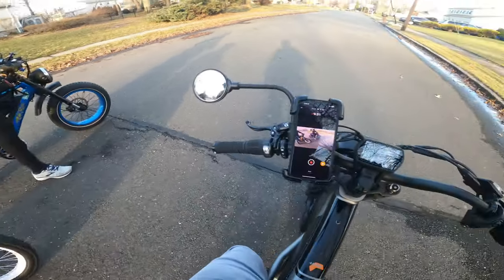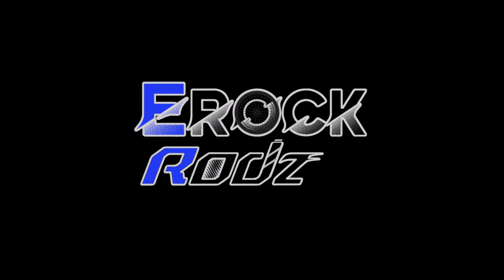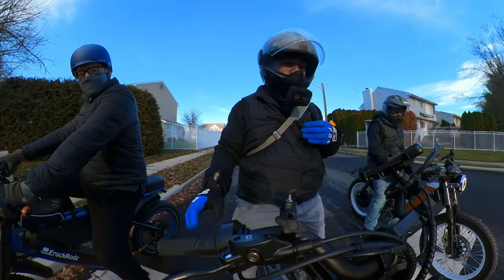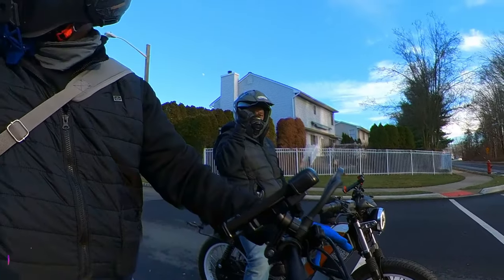We're going to do the Aerial Rider X-Class versus the Astro Pro. Alright guys, welcome back to the channel. It's E-Rock Rods and we're going for a ride today. We got my brother Mike here and my brother-in-law Scotty.